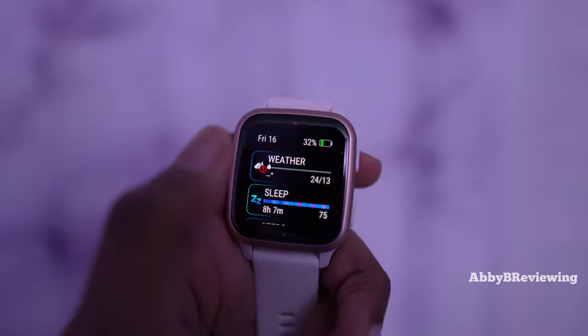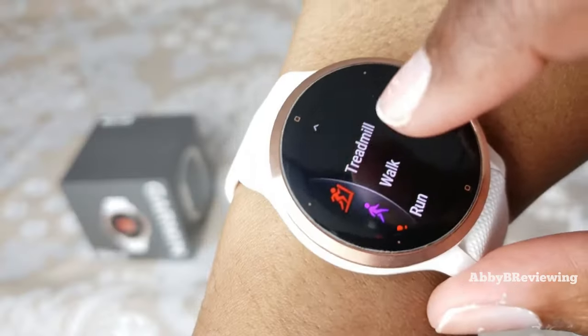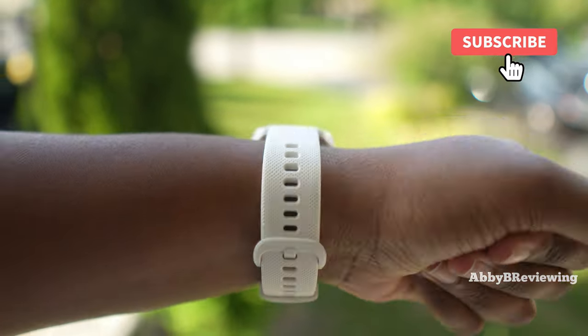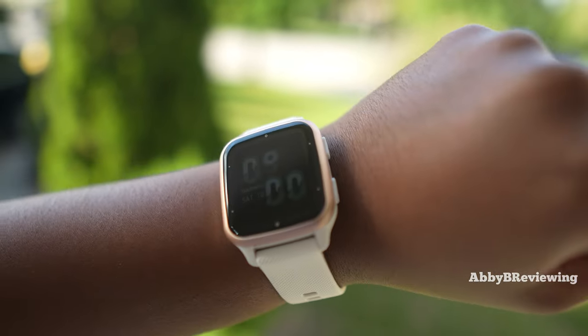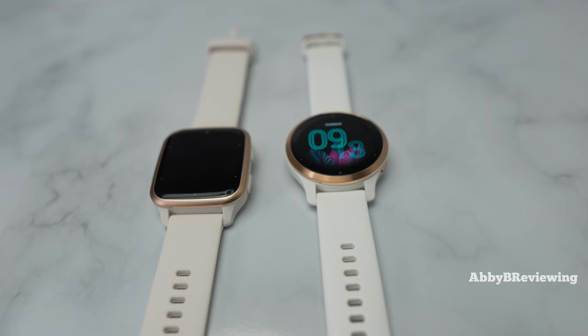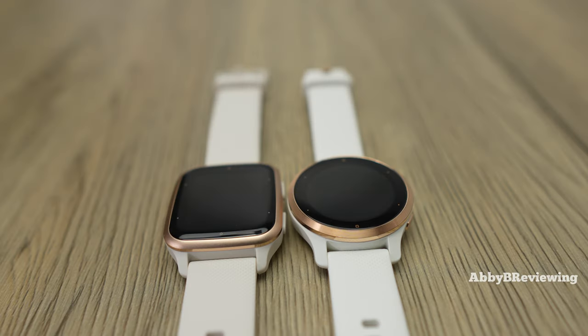When it comes to activity tracking, both smartwatches do a great job. For GPS activities outdoors like running or cycling, they had solid connection and tracked my whereabouts accurately. Reviewing the map data, they track pace well on walks and runs, and I've seen basically identical results for my workout metrics — whether indoor cardio or outdoor — getting the same steps, calories burned, and active minutes.